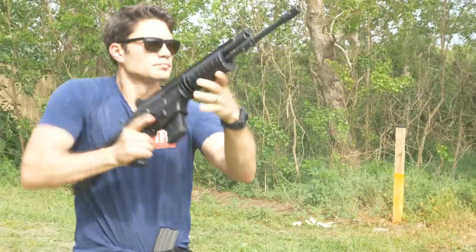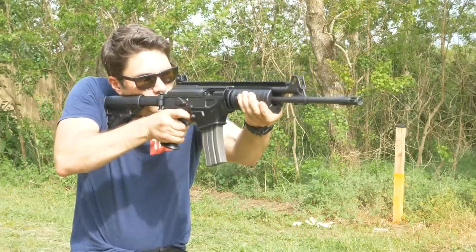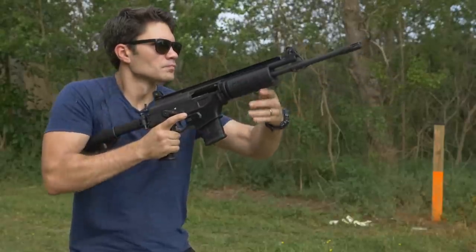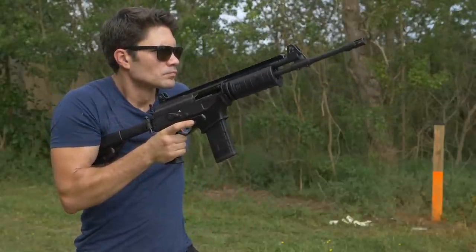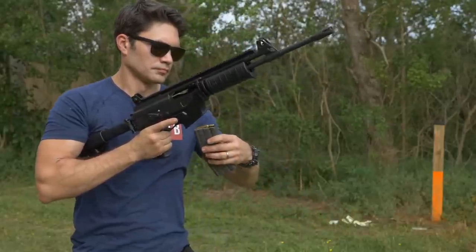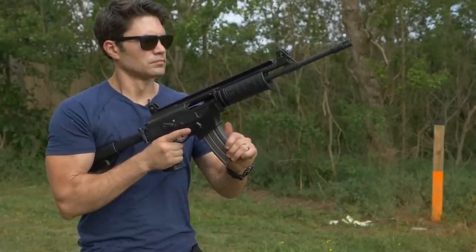I've noticed with P-mags — probably because you're talking about a plastic magwell and a plastic magazine — they're a little bit resistant to jump out of the magwell. That's not a big deal. Just use your aluminum Stanag magazines and you'll be just fine. And really, I can't imagine it's that big of a deal to use the polymer mags if you really want to.